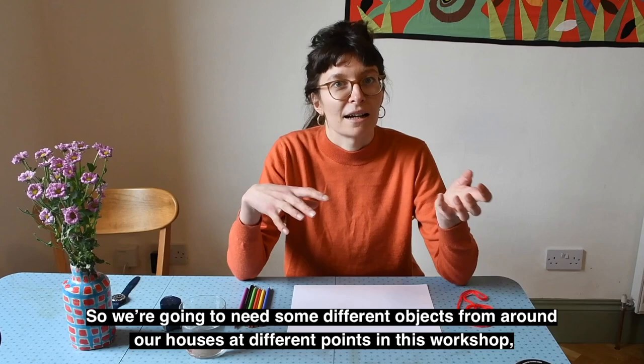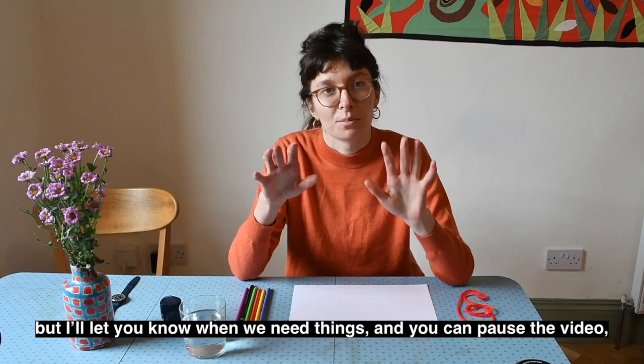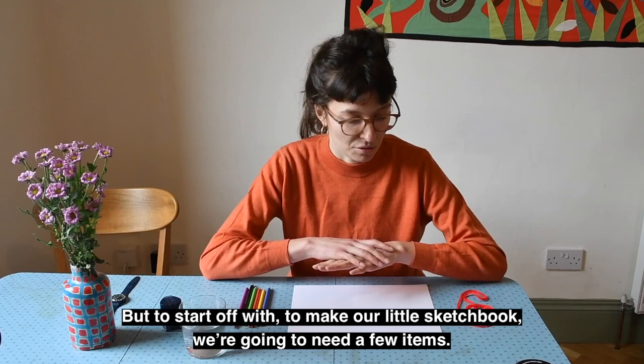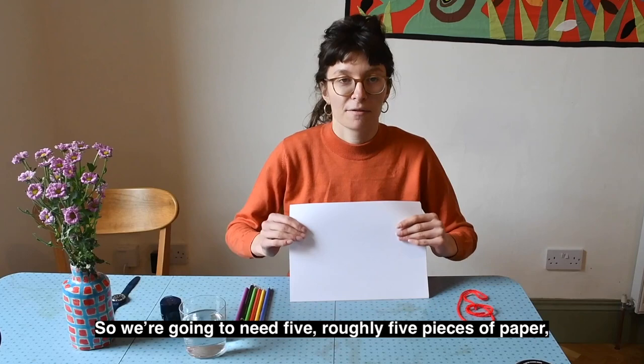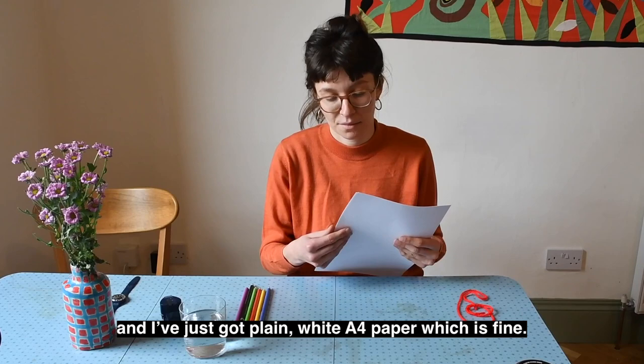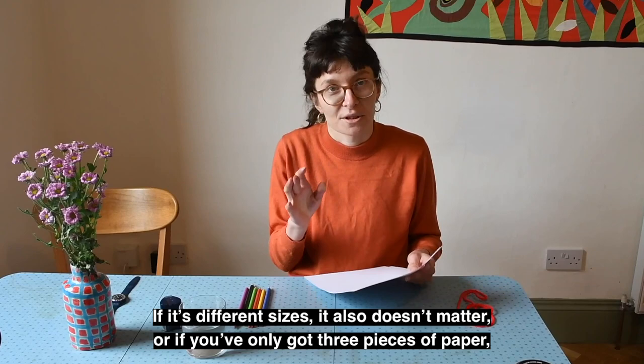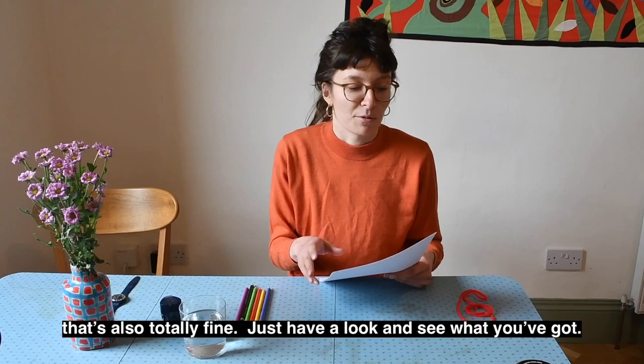We're going to need some different objects from around our houses at different points in this workshop, but I'll let you know when we need things and you can pause the video, go and collect them, and then come back. To start off, to make our little sketchbook, we're going to need roughly five pieces of paper. I've just got plain white A4 paper, which is fine. If you've got different colours or different sizes, it also doesn't matter. Or if you've only got three pieces of paper, that's also totally fine.